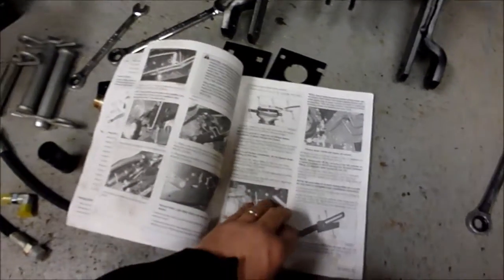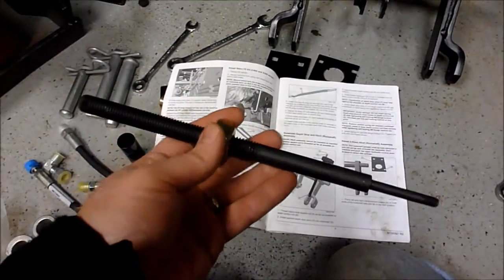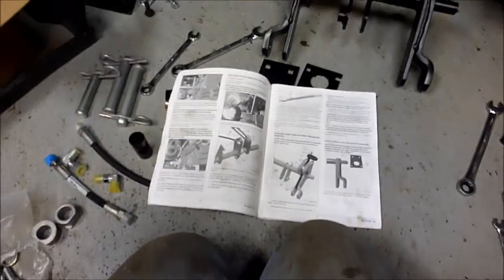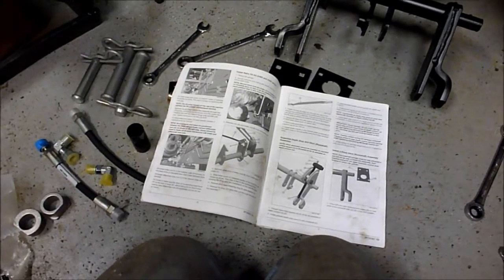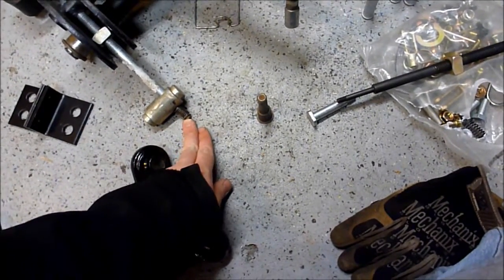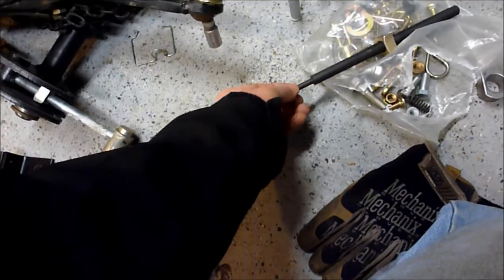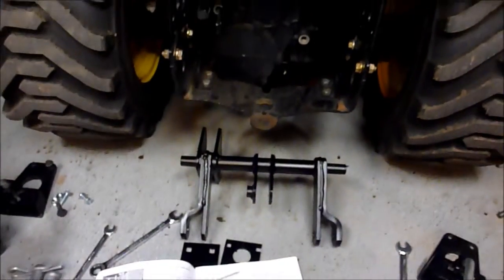Following along on the instructions, the first thing is the depth rod. This depth rod looks like it's been heat treated, which is interesting. I actually bent the depth rod on the category zero hitch. If you look at the depth rod on the category zero, there's just a compression nut and spring, then the holder. Whereas the depth rod on the category one limited uses a nut and you put the spring on separately. I'm going to go ahead and get the main rock shaft assembly on and get it set up.